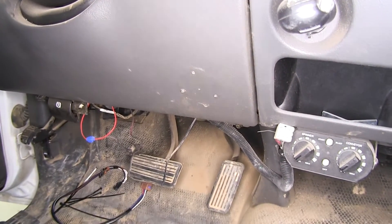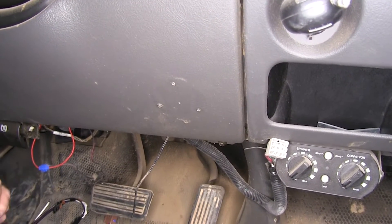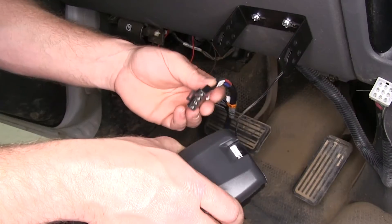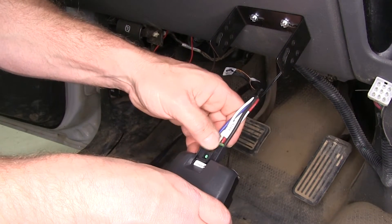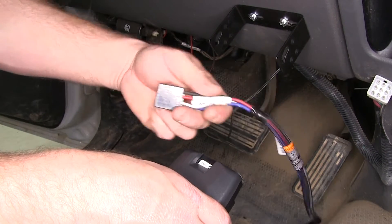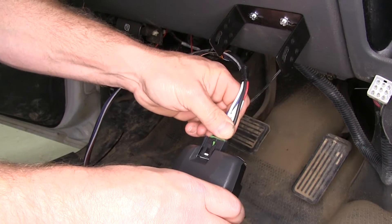Here on the dash, there's already a couple of holes, as this vehicle has already had a brake controller installed previously. So instead of drilling new ones, we're going to utilize those holes. Now that we have our bracket mounted, we'll take the wiring harness and plug it into the back of the brake controller. There's a locking tab that lines up with a little tab built in on the brake controller — make sure you hear it click.